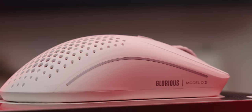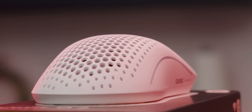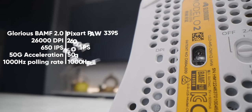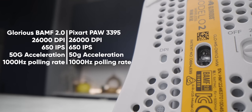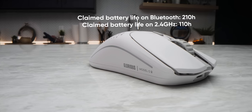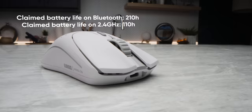Speaking of that, the Glorious Model 02. Glorious calls the sensor in this mouse the BAMF 2.0, but we couldn't help noticing that it has identical specs to the PAW 3395 — and also very likely is the PAW 3395 — just with some custom tweaks from Glorious to help them get to their claimed 110 hours of battery life, which would be really impressive if it didn't come at a terrible cost.